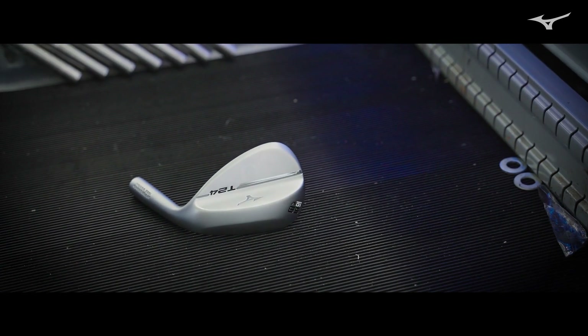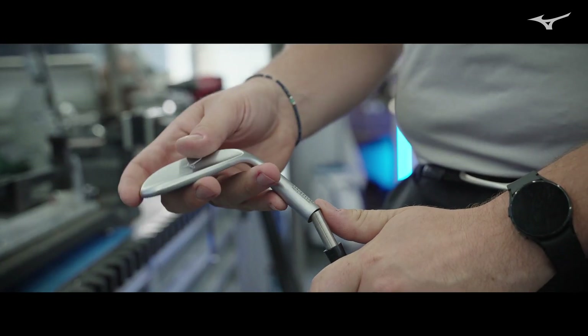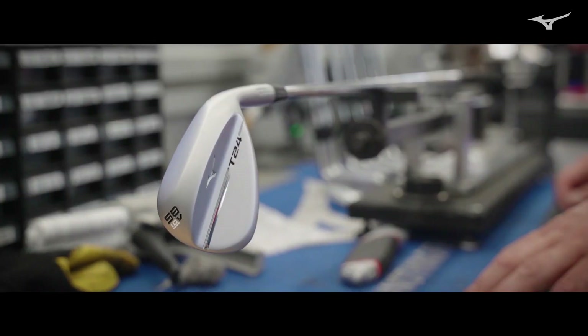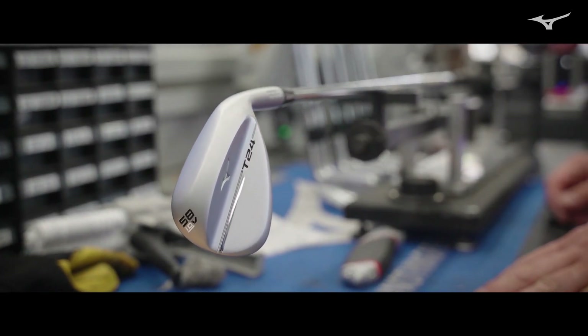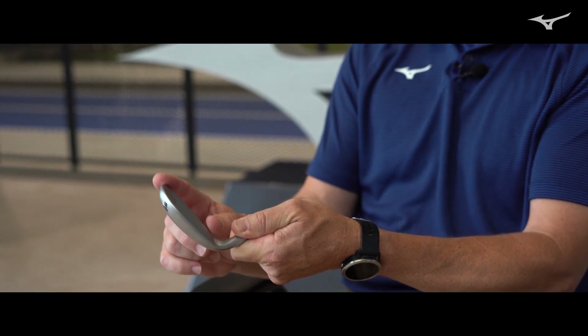Comparing the T24 to the T22, there are certain things you can do to make it appear more compact without losing that same face area. One way is to take the hosel transition from the top line to a slightly lower point, and another way to make the top line look a little bit shorter is to take a little bit of material off the top toe. By doing that, you're not only accentuating that teardrop shape, you're also making it appear a little bit more compact.